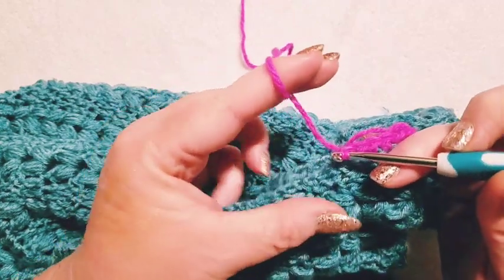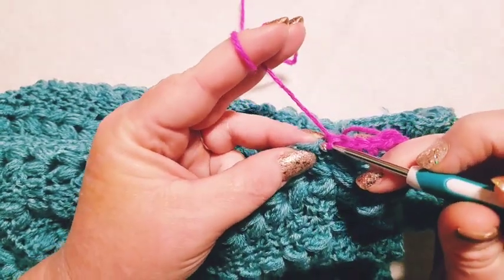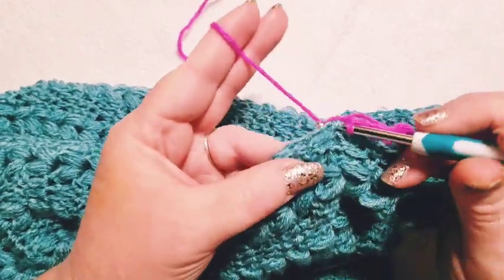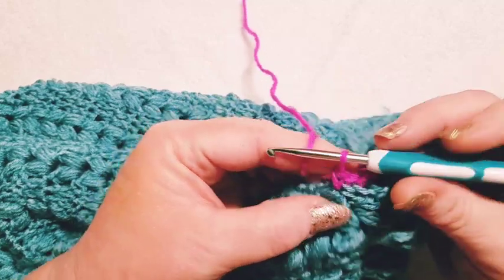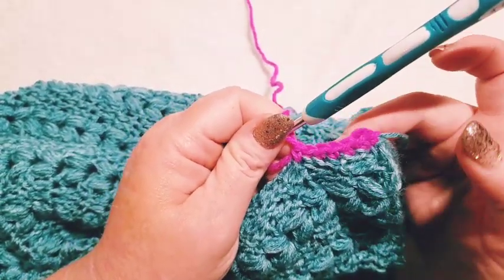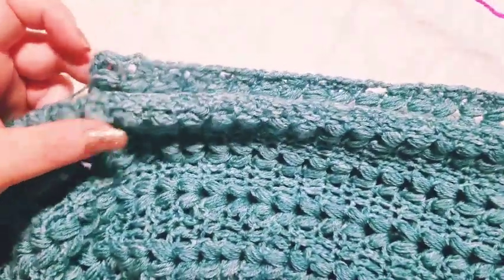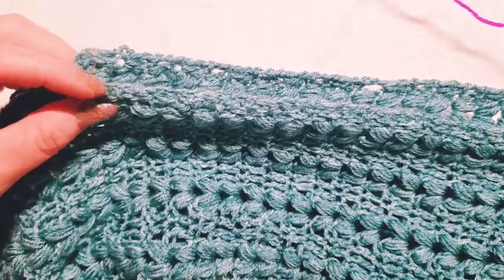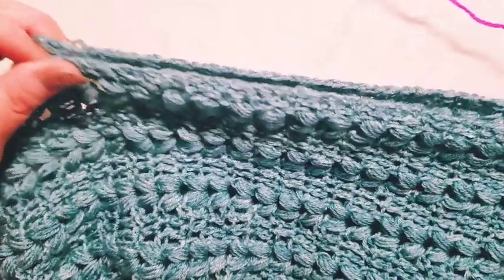The border is going to be the most in-depth part of this tutorial because I have to teach it to you. Speed on through this seaming — come back and meet up with me when you have your seam all the way done, meeting at the top corner of your side panel to your back panel. We'll end there and then move on.